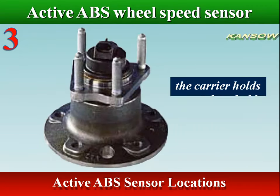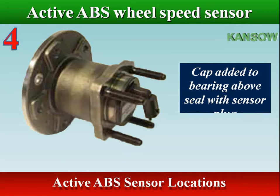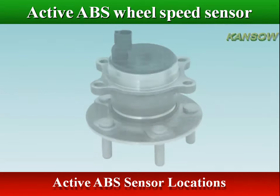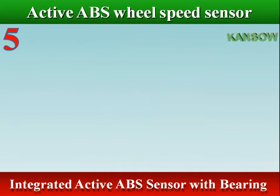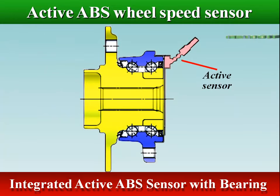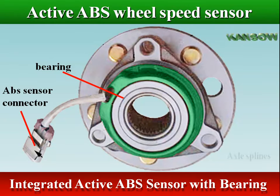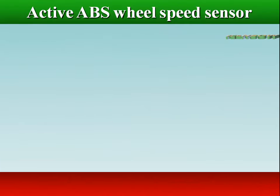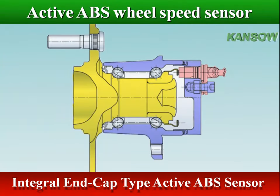The carrier holds a non-detachable sensor; its purpose is simply to attach a cable through the connector. A cap is added to the bearing above the seal with a sensor plug, and the air gap size is automatically correct. An active ABS sensor can be integrated with a wheel bearing unit for driven wheels, or as an end cap type ABS active sensor integrated with a hub unit bearing for non-driven wheels.